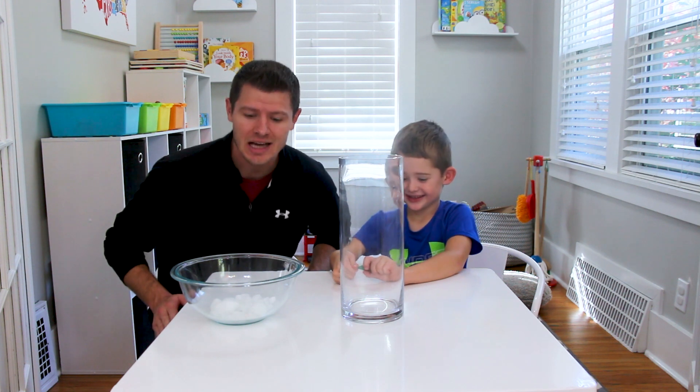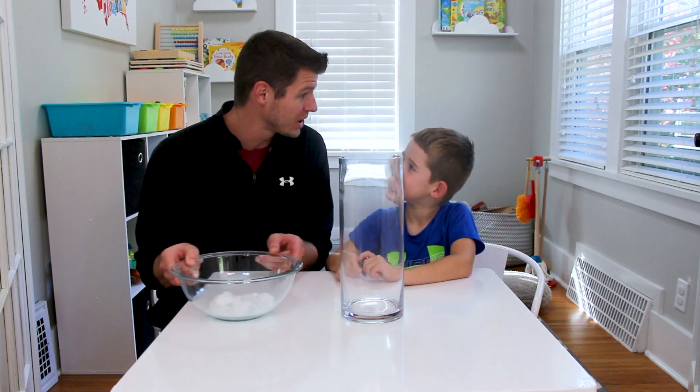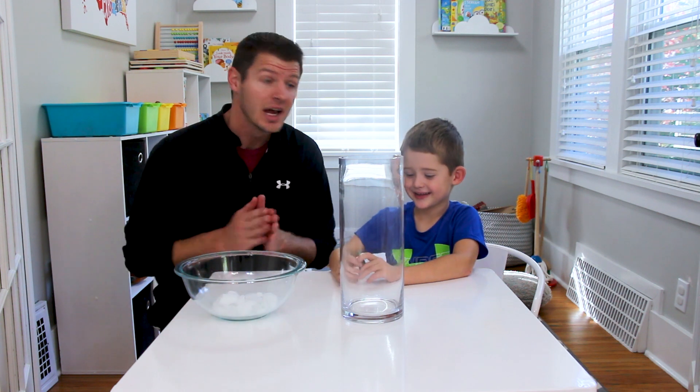So, we're gonna be doing some Halloween science experiments. Today, we are gonna be using dry ice.